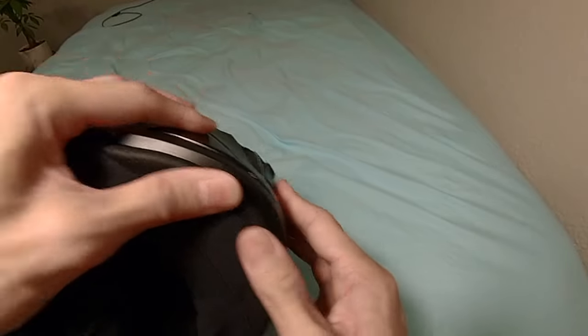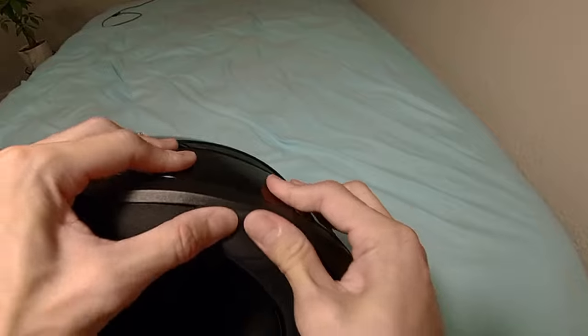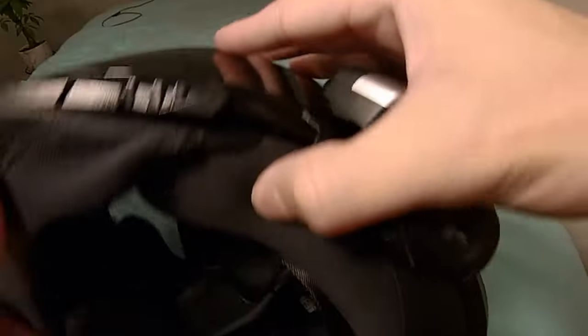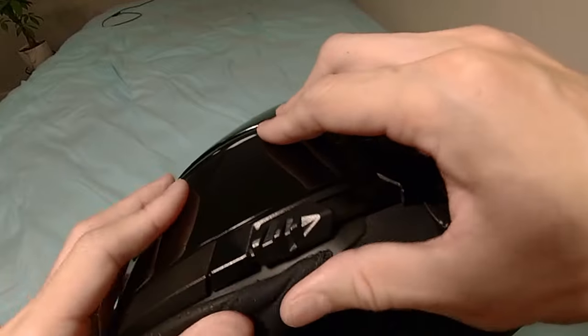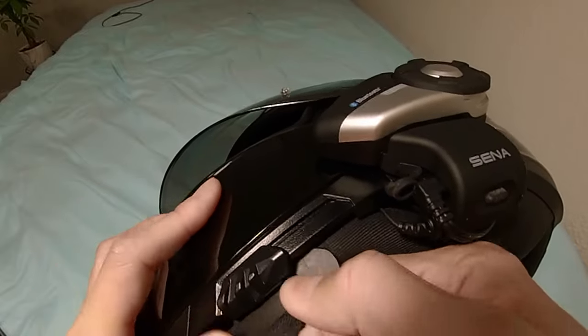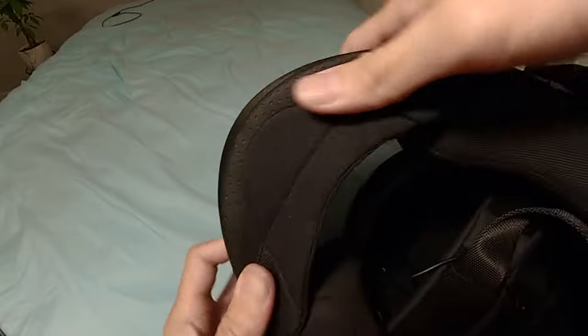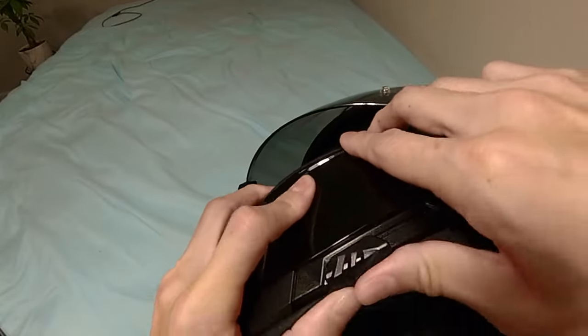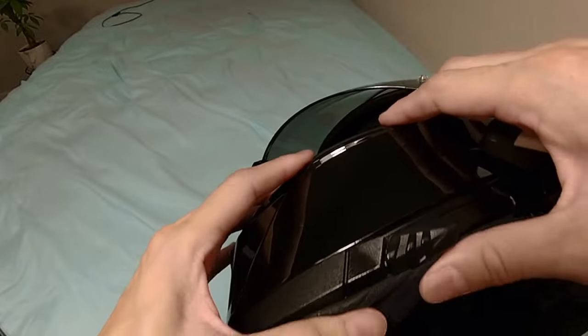We heard a few clicks — we're basically lined up now. I'm going to push the center in all the way, then the right in all the way, and now the left. You can still see the tab, so I'm going to really push this left one in. Tilt — you hear that snap? Now we're locked in.